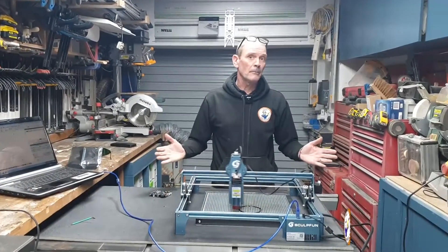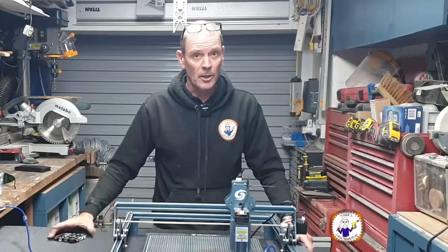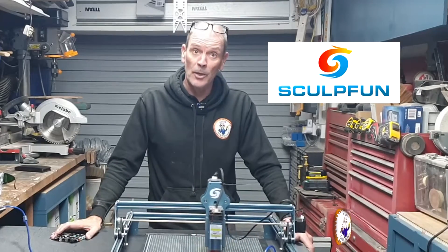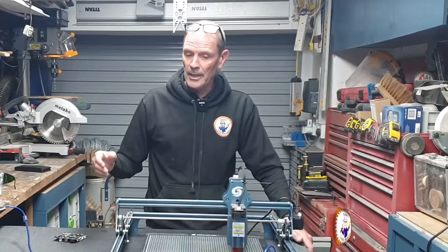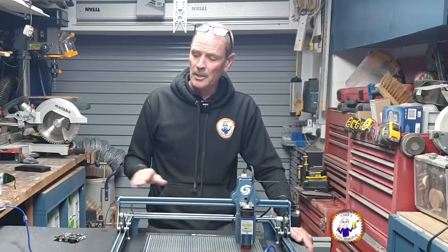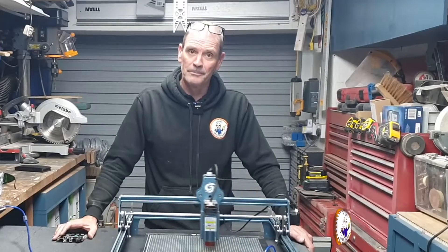This has now been running for about 20 minutes and I'm more than happy with it — it seems fine. So it all comes down to the main board. I'd like to say thank you to SculpFun support for helping me with this problem. Hopefully now I can get on and do some more lasering. I hope you found this diagnostic process useful — it may help you if you've got a problem with your laser. The problem was juddering in the X direction, and it all turned out to be the main board. Thank you very much for watching — I'll see you in the next video.